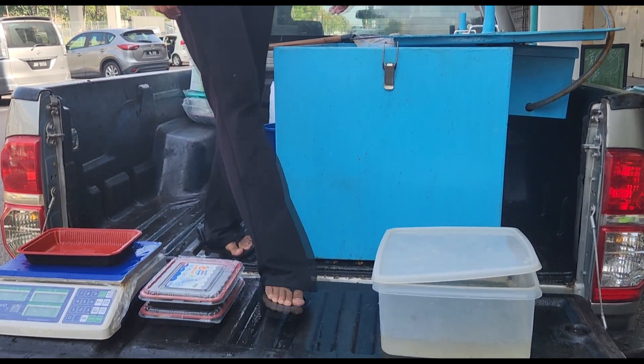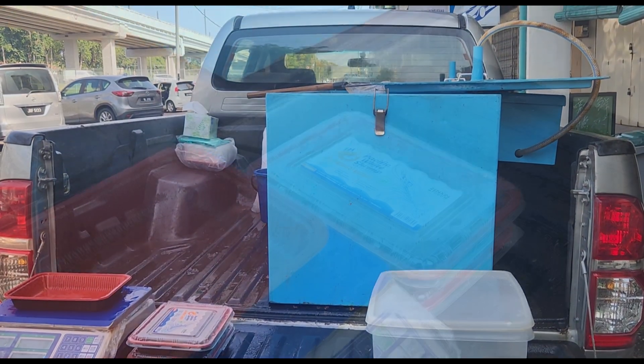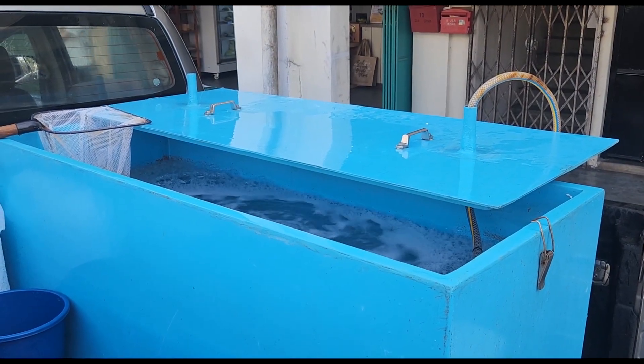Welcome back guys. For those who have been following our channel, you've probably seen that we actually have a farm in an urban setup. It's only 100 away from the coast, where we can take this shrimp and directly sell it to the end consumer, as you see over here.